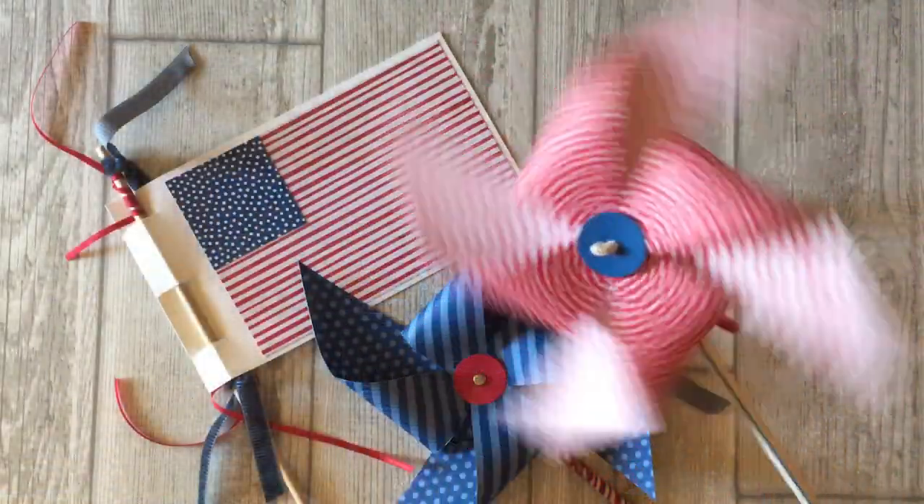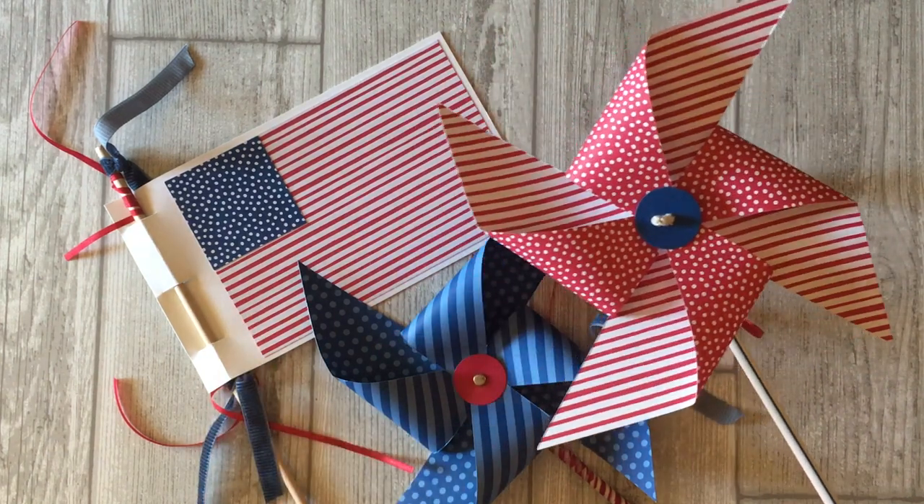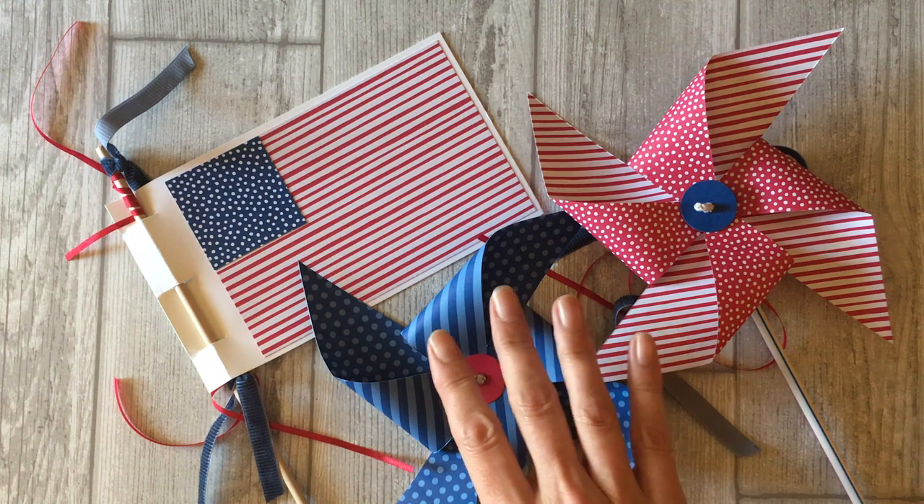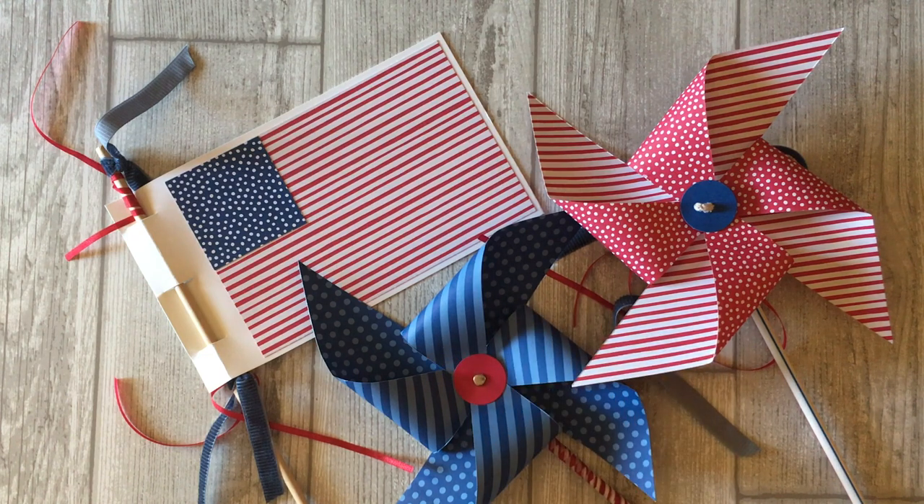The kids will enjoy playing with the pinwheels that spin, but keep in mind that you can also make these pinwheels and the American flag as patriotic decorations for your 4th of July celebration. By the end of this video, you will have some easy and fun paper craft ideas the whole family can enjoy this 4th of July.